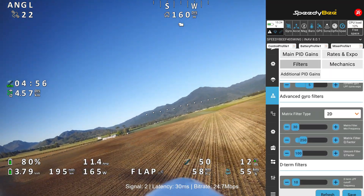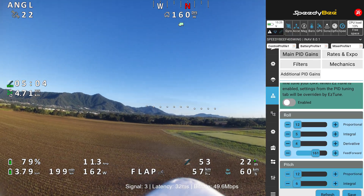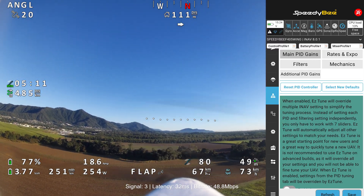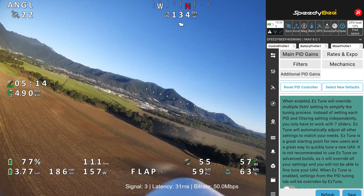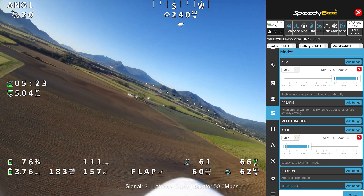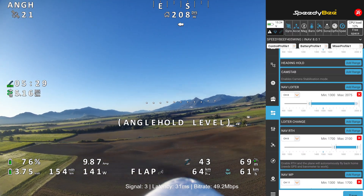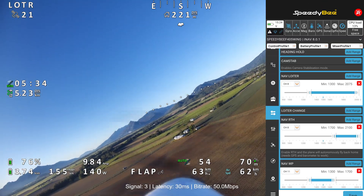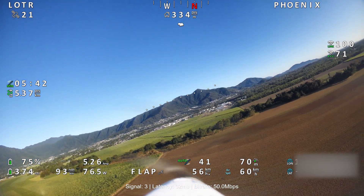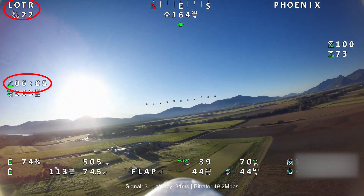Filters are set as shown — if anyone notices anything I've got set that I might benefit from changing, mention it in the comments and explain why. That's pretty much all the PIDs we're running on this one at the moment. Not much else changed. Modes we're running are all in here. That's pretty much it — we'll go back to the flight now. Any questions, leave them in the comments. We're currently in loiter mode, six minutes into the flight.